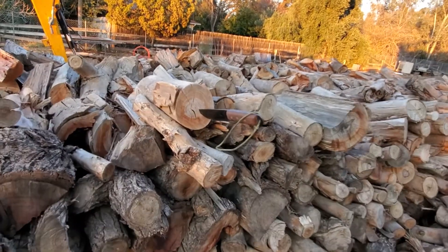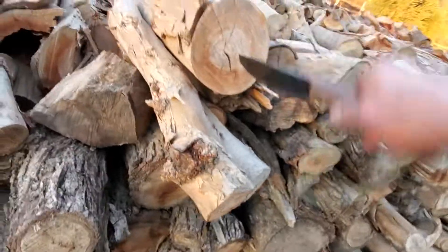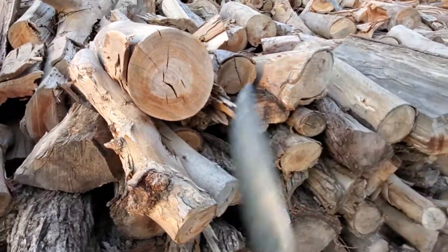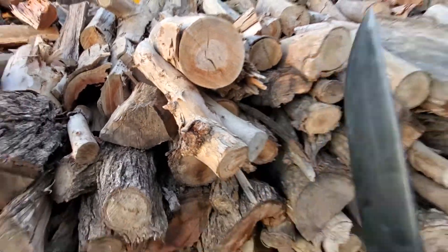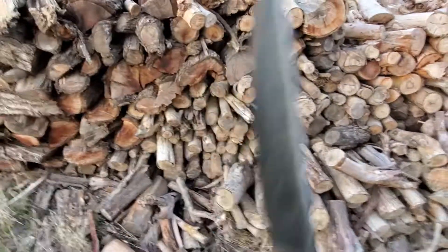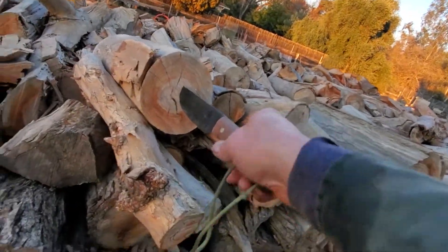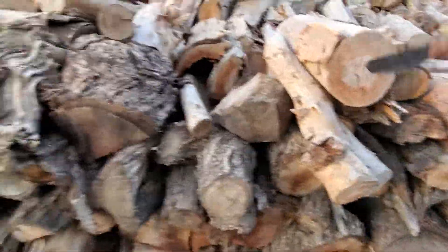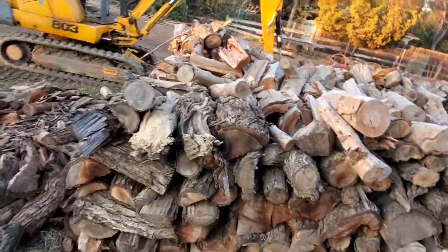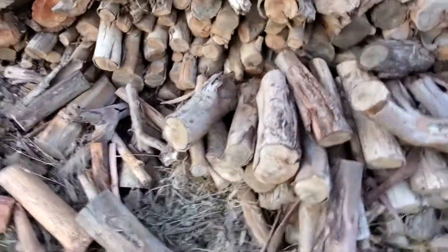Excellent for throwing. Well balanced, well made. This is hard, seasoned eucalyptus — as you can see, goes in no problem. No damage. Beautiful knife. As I said, it throws quite excellent. A little tough to get out, but worked very nice.